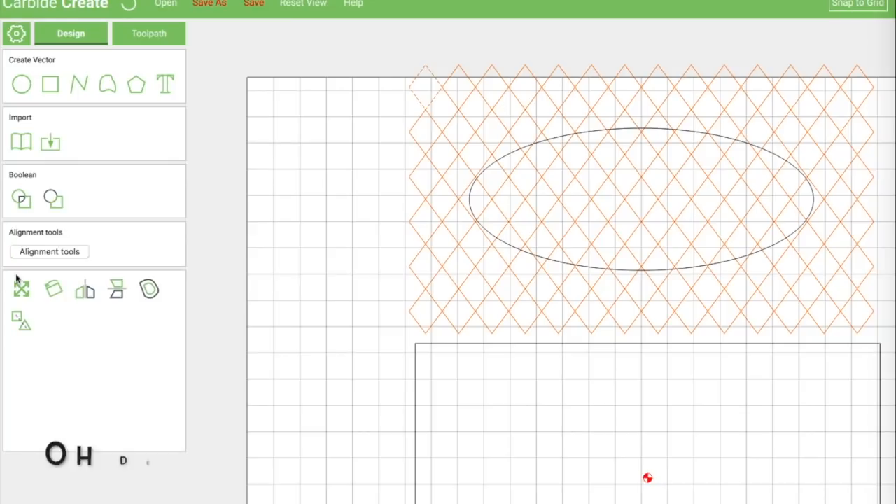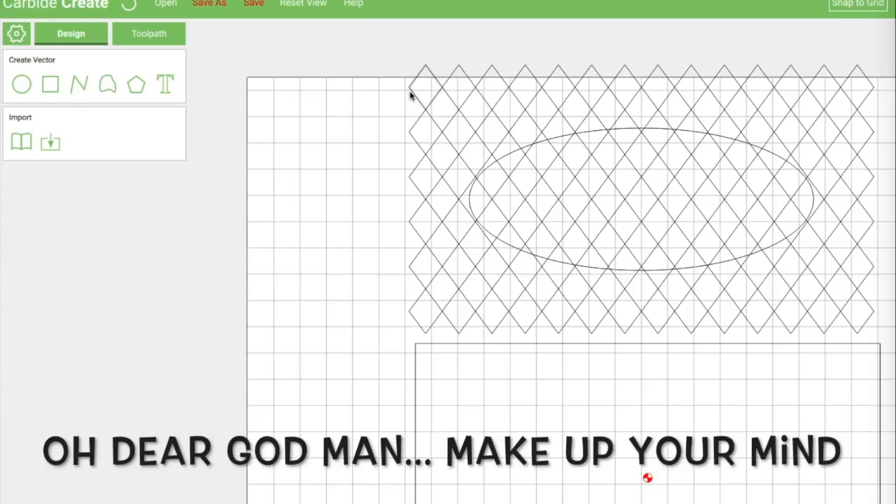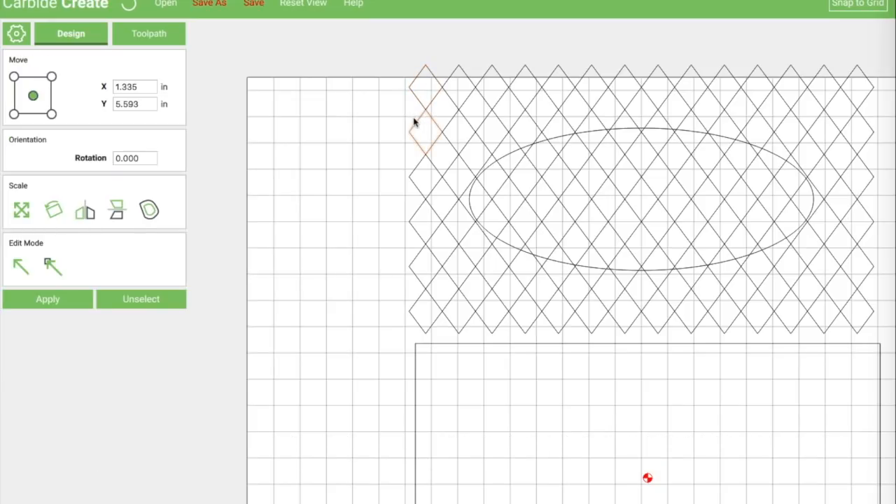These guys are really just an arrangement of single diamonds next to each other, so it's a pretty simple thing to create, and this oval is a pretty simple thing to create as well. However, Carbide Create doesn't really do diamonds very easily, nor does it do ovals very well. So I went ahead and created this particular pattern at approximately the right size in a different program. You can use Inkscape, you can use OmniGraffle — there are a bunch of different programs. Just output it to SVG when you're done.